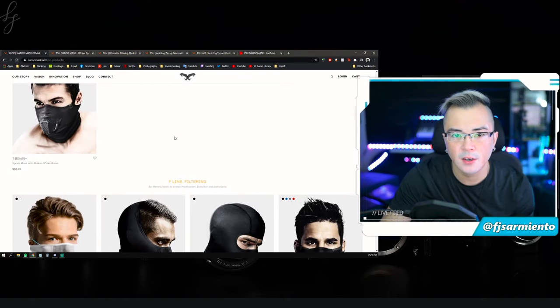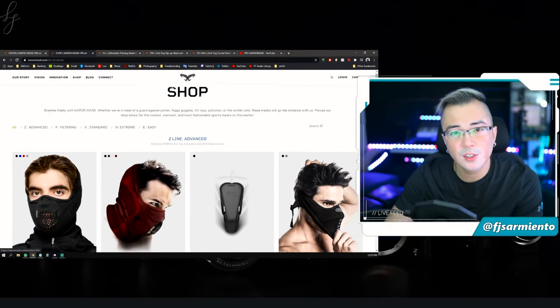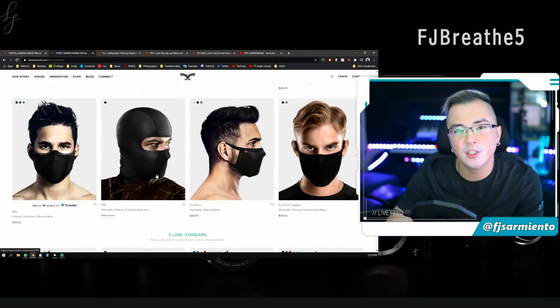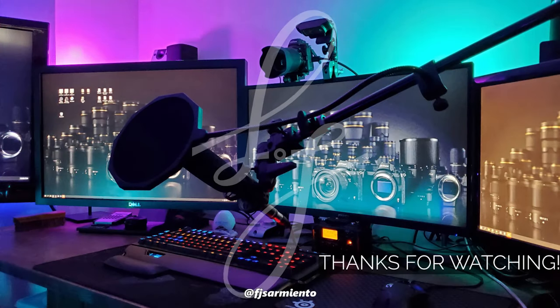You can check out their full line of masks at narumask.com — they have a really cool story and vision behind why they've designed these masks. If you're interested in ordering any of their masks from their wide range of options, make sure you use code FJBREATHE5 and you'll get 5% off your order. So there you have it — the Naru mask Z5H and FU Plus Copper. If you have any questions please ask down below in the comments. If you like this video please click like and subscribe and hit the notification bell. Thanks so much for watching and I'll see you in the next one!